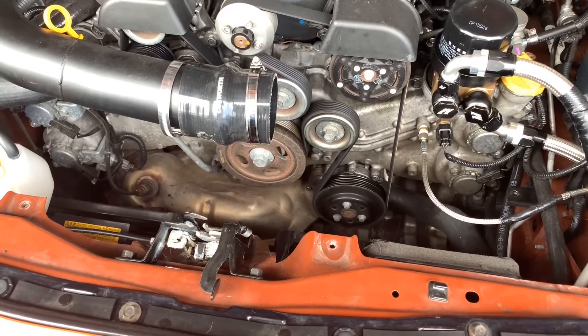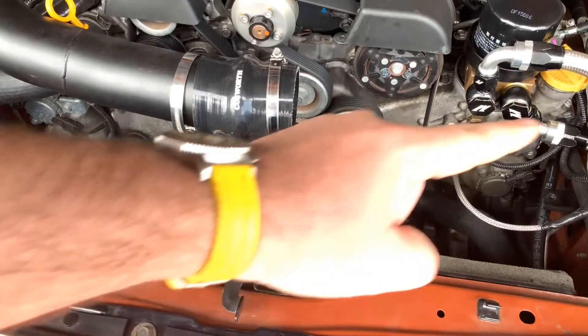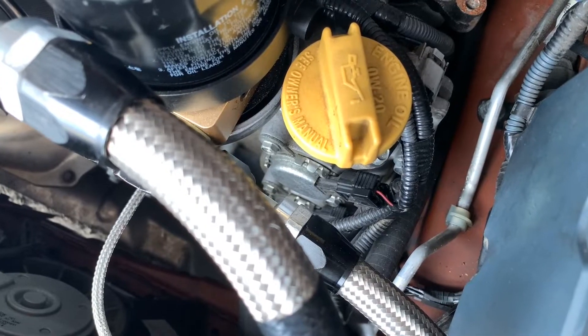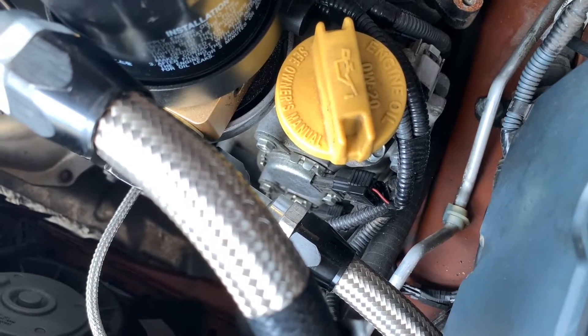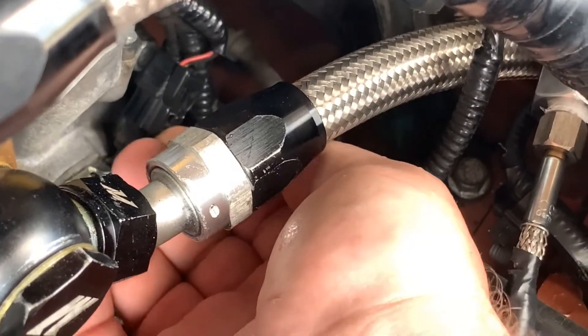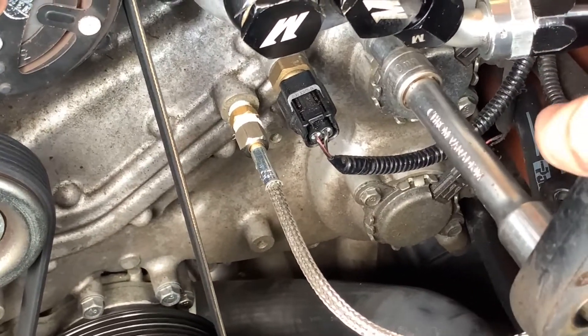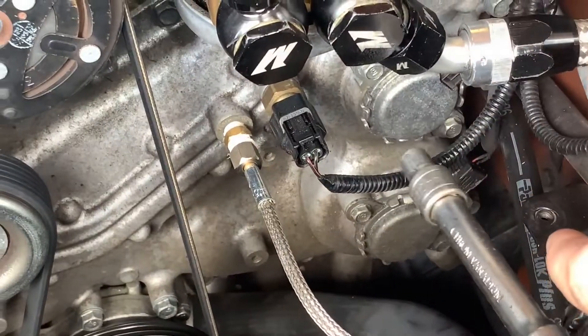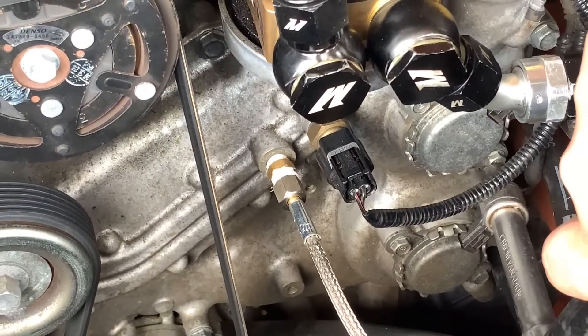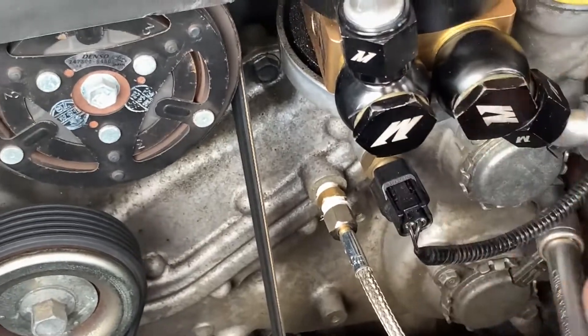With the airbox out of the way we can now see the four oil control valves — one there, one there, one there and one there. Here's the one I need to replace, just below the oil filler — two bolts and a connector. You don't need to drain the engine oil to do this job, but I recommend leaving the car overnight to make sure it's cold. This means the two bolts should be easier to undo and also more oil will have run down to the sump, which means less of it will leak out when you remove the control valve.